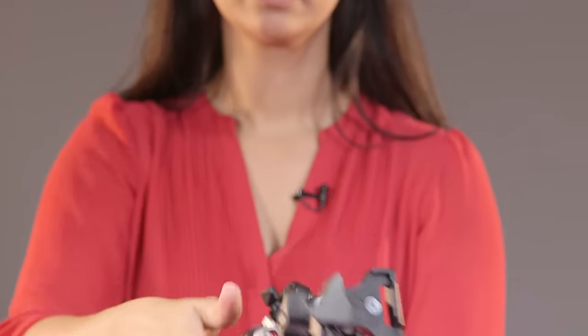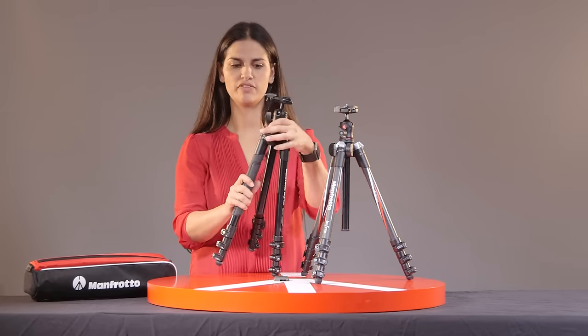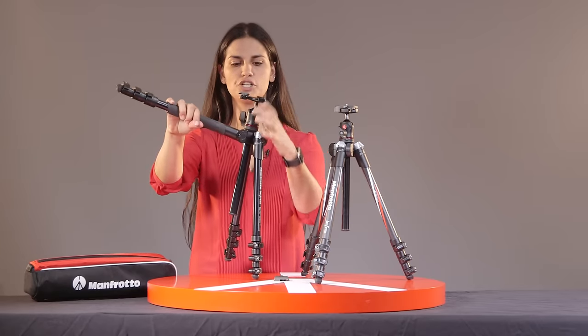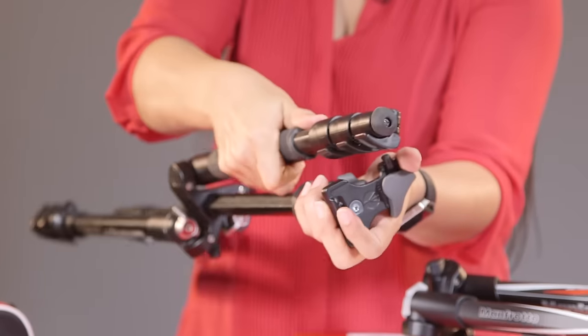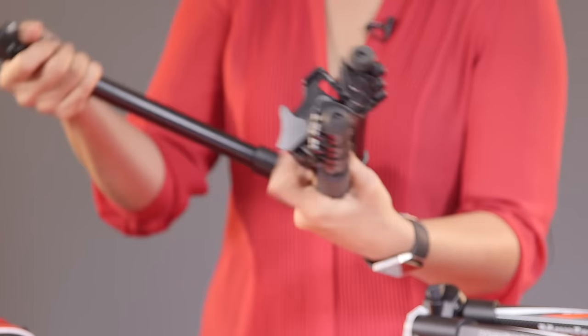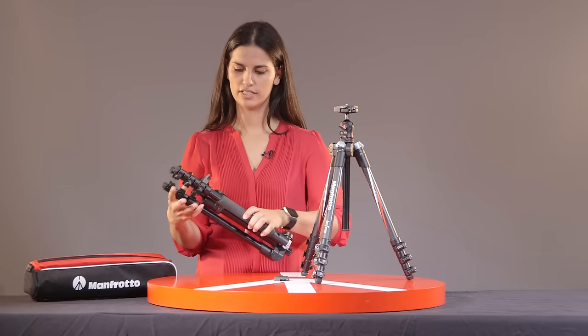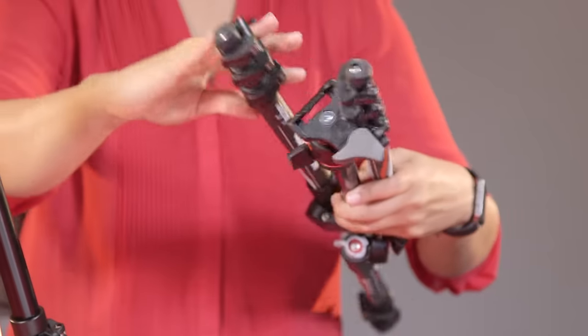The tripod has actually three different locking options in the leg where you can flip it upwards. Make sure that when you do that you line it up with the head. You can push that upwards and there you have it. The tripod is fairly easy and fairly compact and it comes with a carrying case.